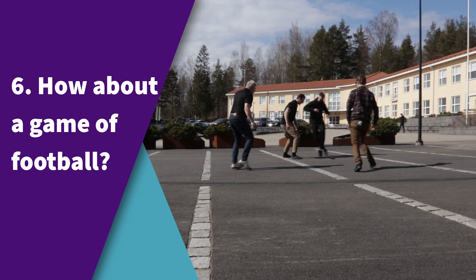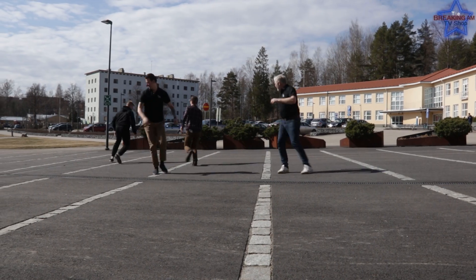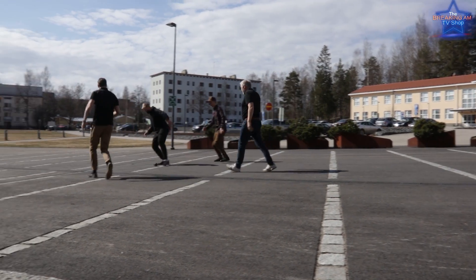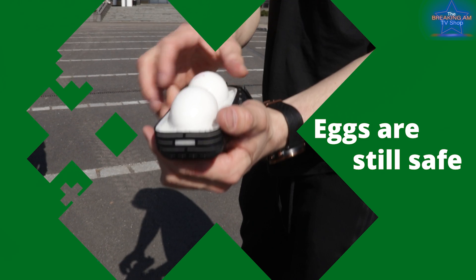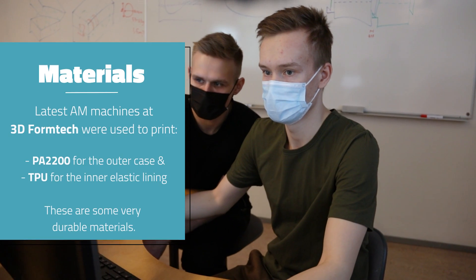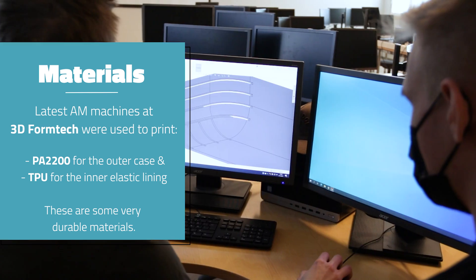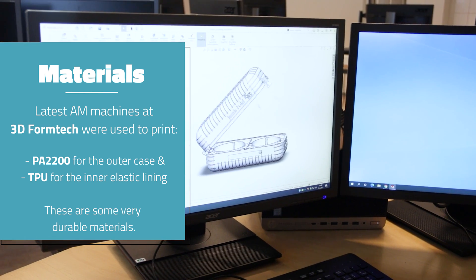How about a game of football? Eggs are still safe! Eggs are still safe! Designed for the latest and greatest manufacturing technology, using the least amount of material possible. Isn't it beautiful?